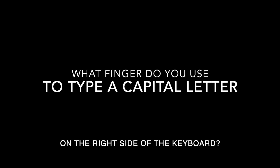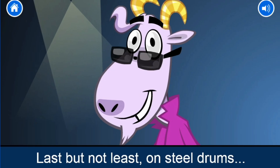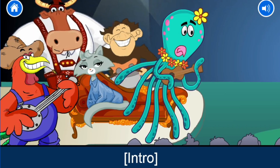What finger do you use to type a capital letter on the right hand side of the keyboard? The left pinky finger. And let's give a big thanks to Gary and the rest of the characters for helping us learn how to type capital letters.